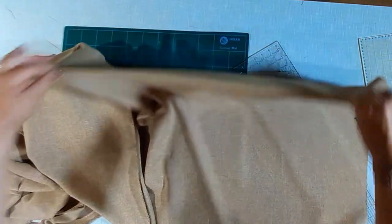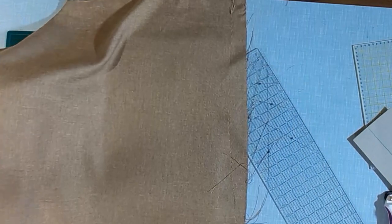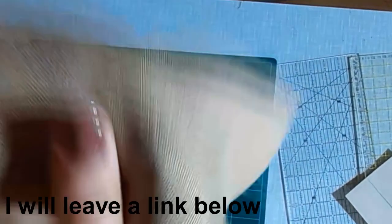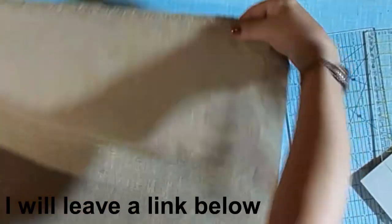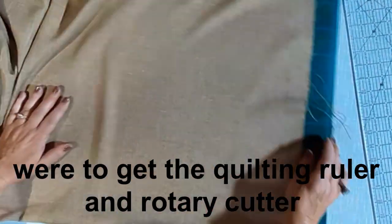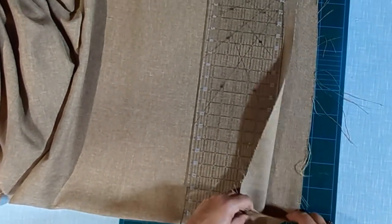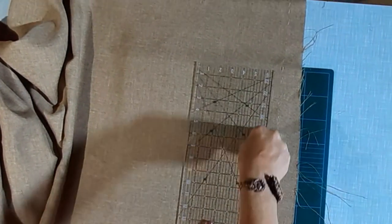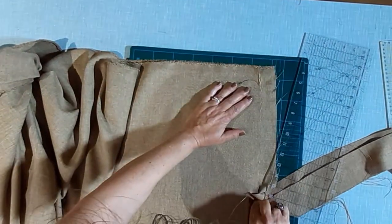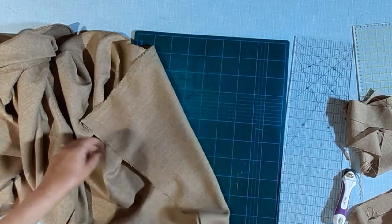Grab the fold, lift it up, shake it gently and lay it on the table. Now if you look carefully, the corners have moved. Get a ruler and make sure it is lining up 90 degrees along the fold. I'm using a 24 inch quilt ruler and a rotary cutter. They're very handy to have as you get a nice straight line. But you can use a tailor's chalk and a pair of scissors. Now cut the fabric right across the bottom. Make sure you cut all the way across both layers. You can see it is now nice and straight.